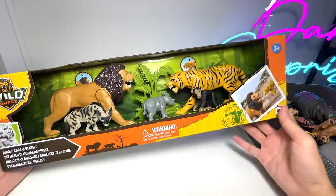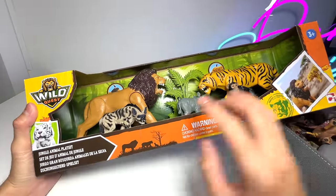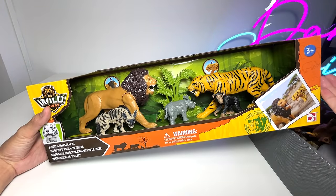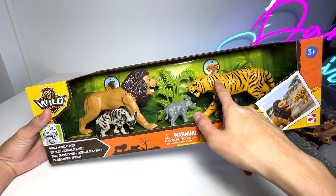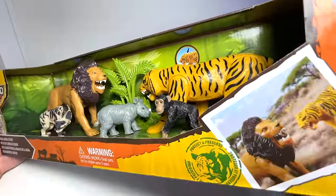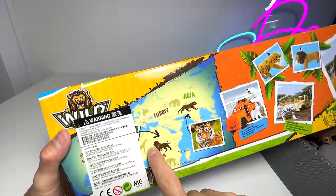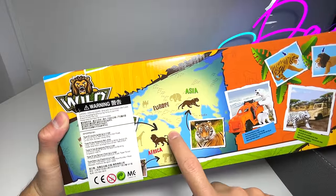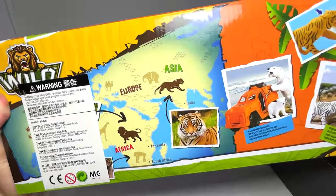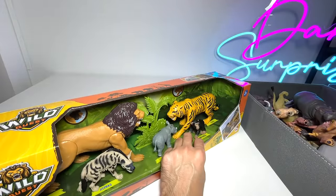Let's take a look at this set right over here. It basically says Wild Set, Jungle Animal Playset. But I think this is more of an African Animal playset, except for the tiger. The tiger is definitely not found in Africa, but the rest are pretty much African animals. Looking at the back of the box, you can see where these animals are from — Africa, of course. The tiger is actually from Asia; you can find them in India and also Malaysia. So let's open this up together right now.